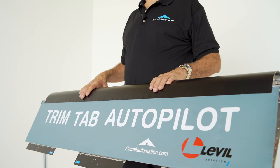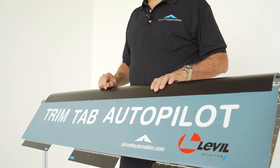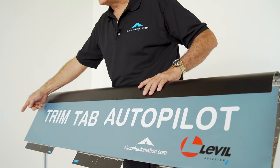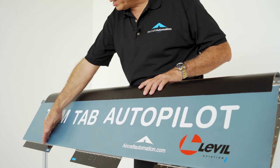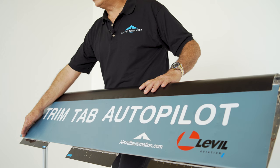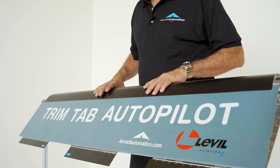First, you need to decide the size of your trim tabs. The slower the airplane, the bigger the trim tab, and the faster the airplane, the smaller. The other thing you have to take into account is where you're going to install it. We should install trim tabs away from the edge of the aileron or elevator, since we have a vortex that generates on the edge. We want to install them at least one foot from the end. If that's not possible, it will be okay to install it near the edge, but they lose a little bit of authority. The best way is towards the center.